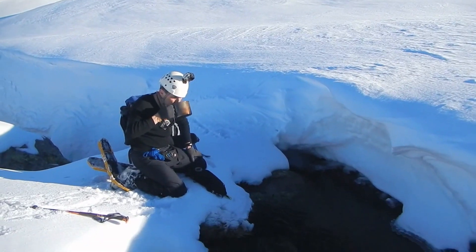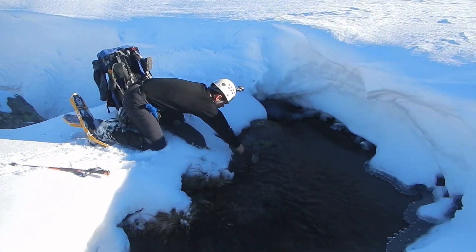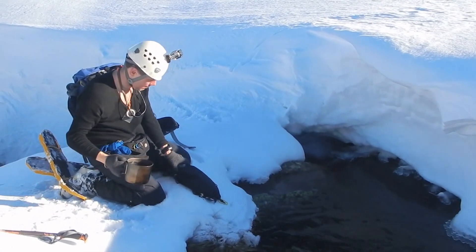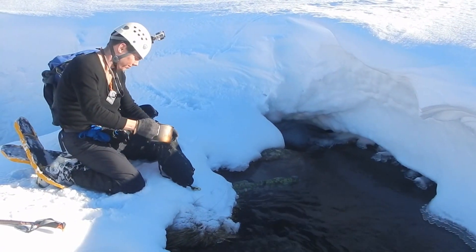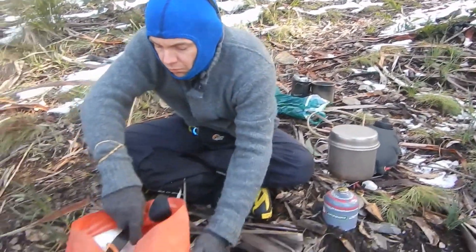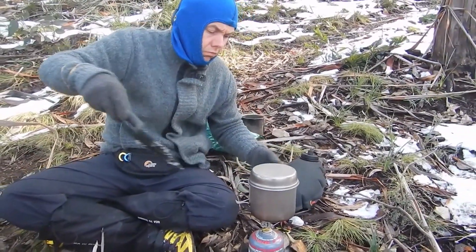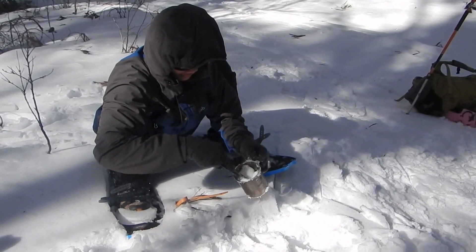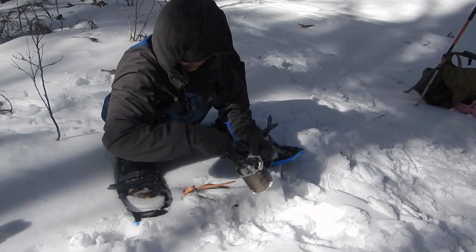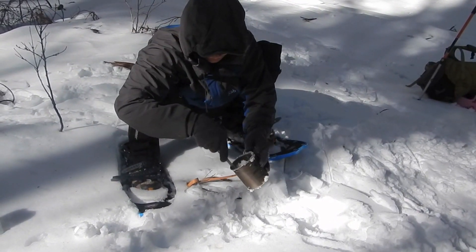Melting snow can be hard work, and getting to the bank of a running creek is not always possible in deep snow. Stay tuned for our next video upload — we'll be sharing tips on melting snow for drinking water and a few tricks on gathering water in the Alps. When you're in the snow all the water is frozen sometimes, so you won't be able to find a running creek.